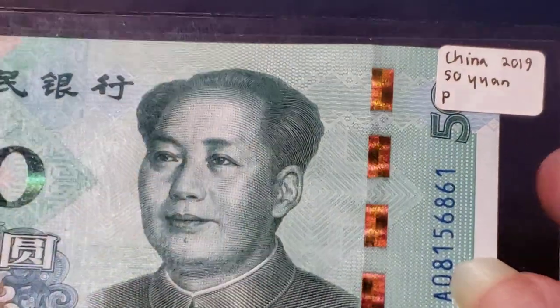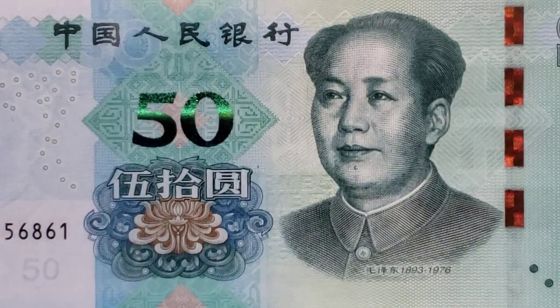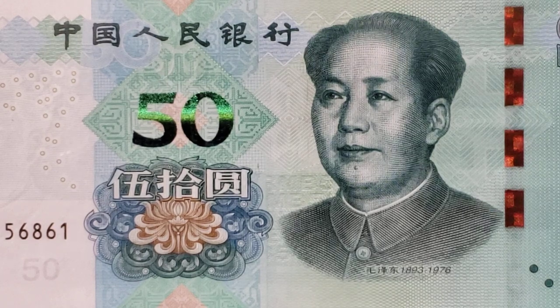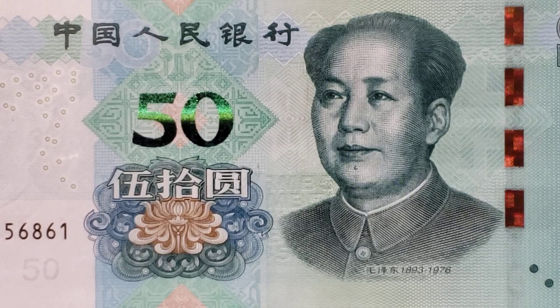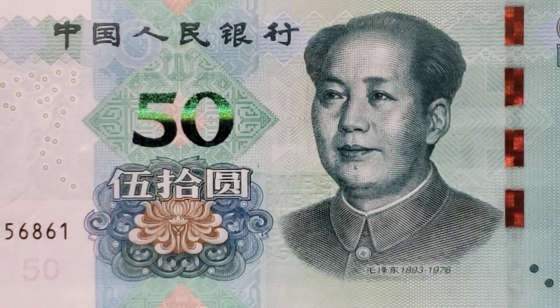It could be the strange lighting I have in my room, but it's truly an interesting note. There is also another security thread that runs through the central 50. It's not easy to see on the note, but when you hold it up to the light or place it on a light box, you can see '50' right side up and upside down all the way up and down the length of the strip.